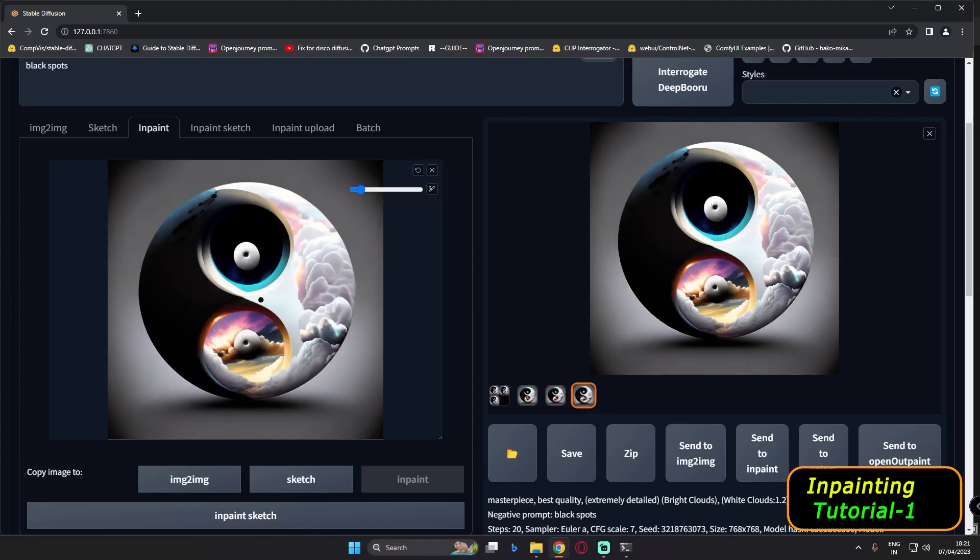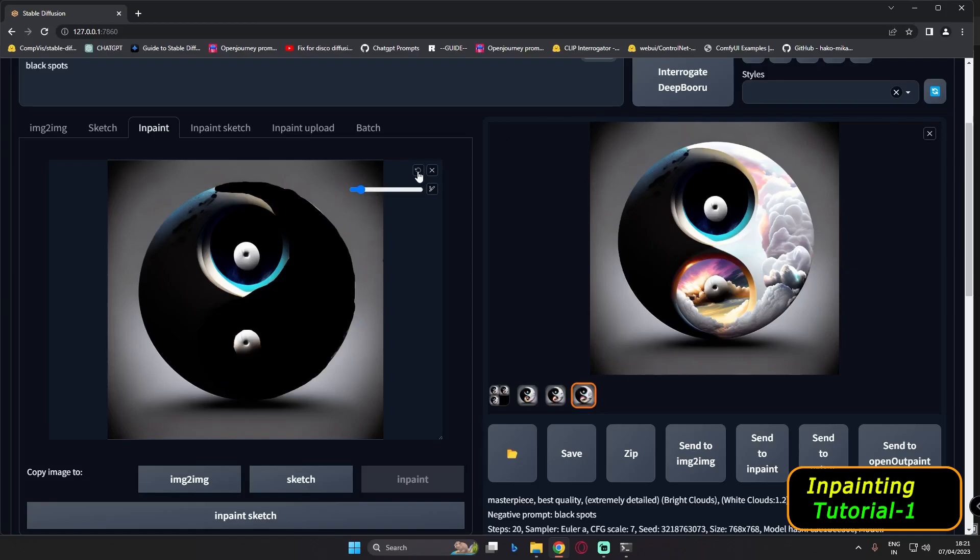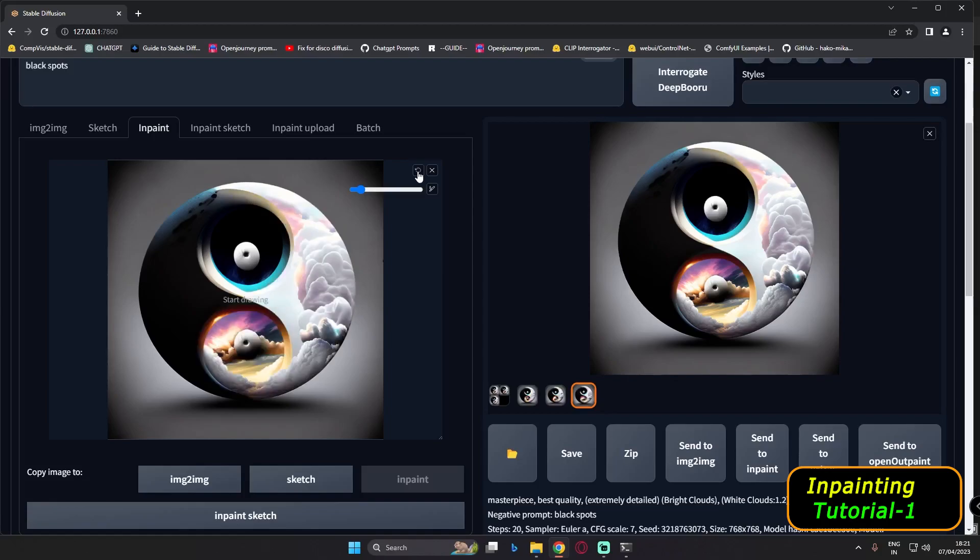What we'll do now is drag this image over here. The most important thing I found in inpainting is that you need to reset — if you don't reset the mask, it will overlap the earlier result. So first of all, go and reset the mask. That's the key step in inpainting.